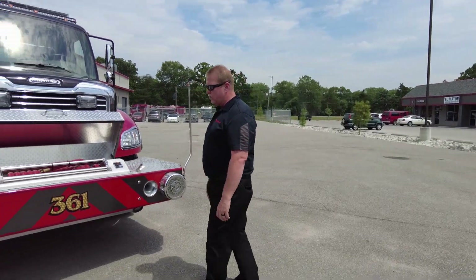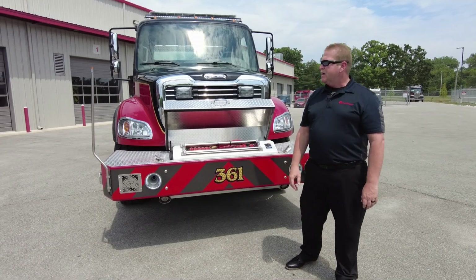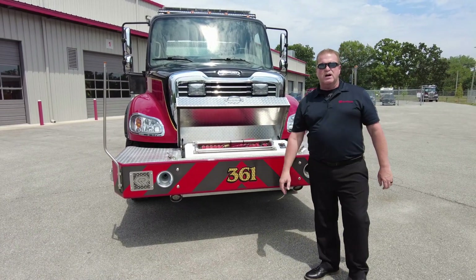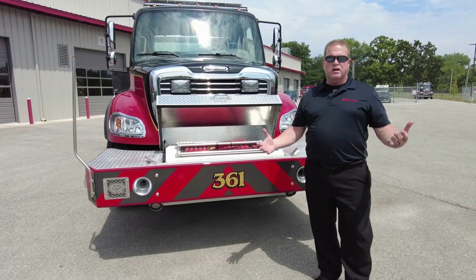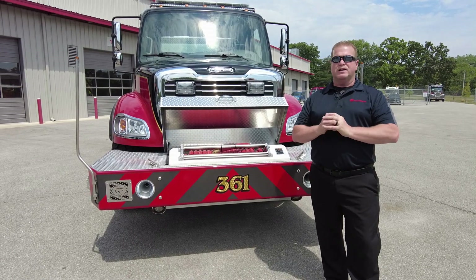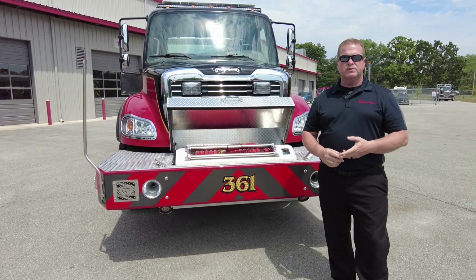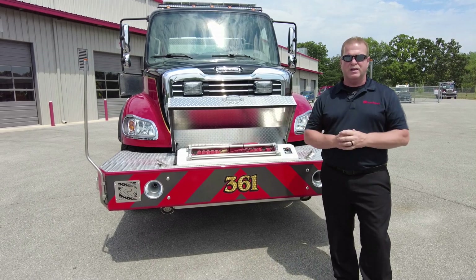This truck has quite a bit going for it — it's really nice. We've been doing a lot of these pumper tankers recently and this truck turned out very well. We want to thank the DeSoto Illinois Fire Department for the purchase of their Rosenbauer. Keep shopping on our sites, go to Facebook and all our social media platforms and check us out. Give us a like. Thank you for watching — I'm Steve Williams.